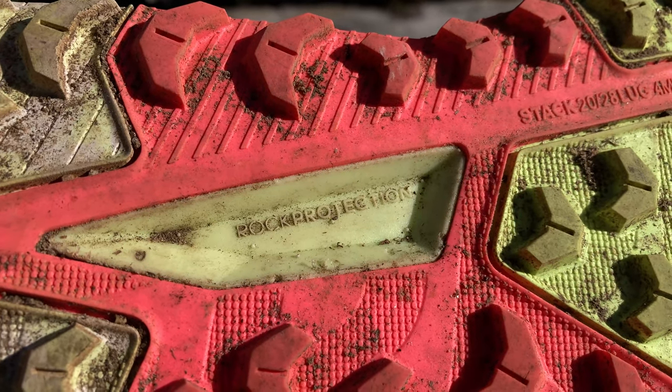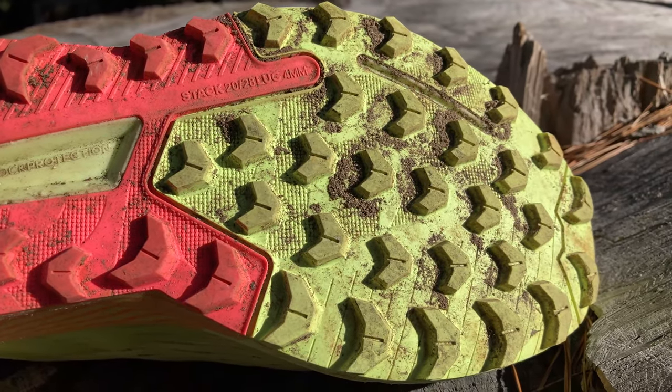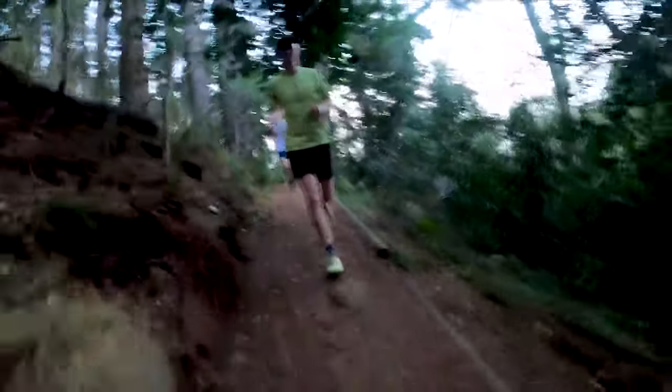Is there a rock plate in the shoe? Yes, there is. You can see it here in yellow and it stretches all the way from the midfoot over to your toes, giving your foot that extra bit of protection as you run over gnarly surfaces.